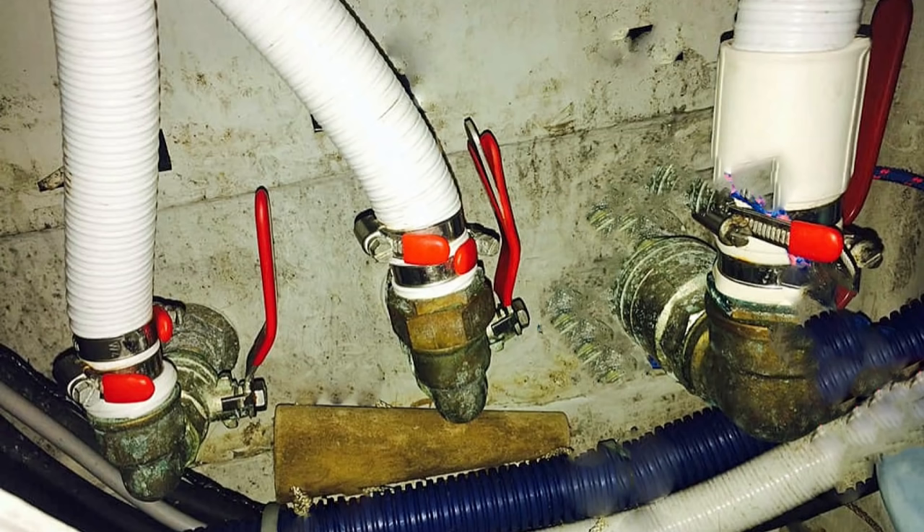One of the first things you can do is to check all the sea valves, all the sea cocks, and see if they're free and working. Give them a twist — a couple of twists and turns — and if they're going, that's fine. If they're not, and if you really can't move them, and if you're in the water, be very, very careful what you do — you're probably going to need to replace them.